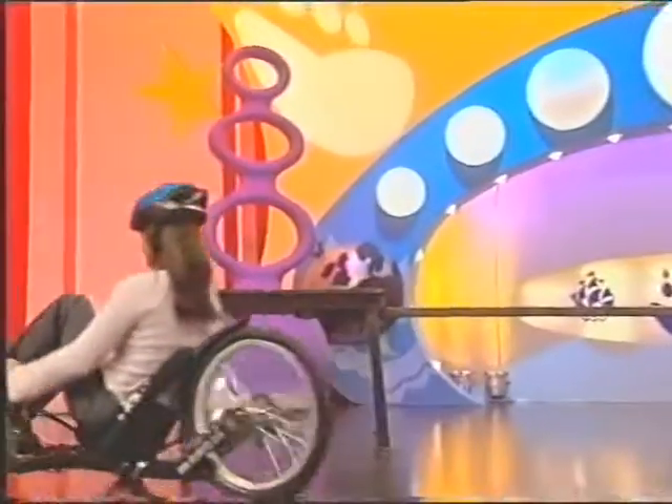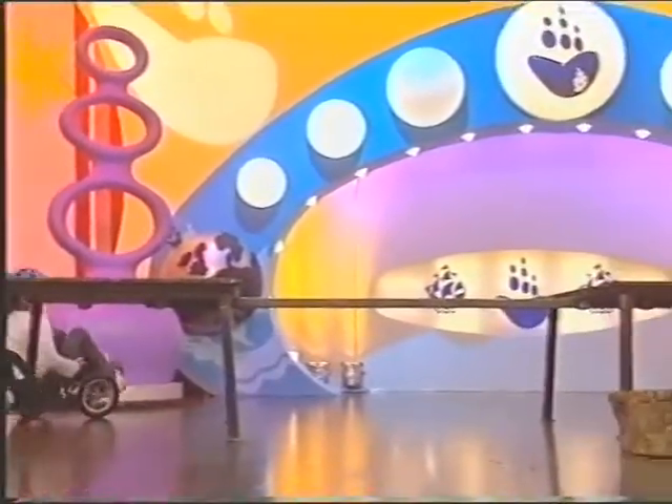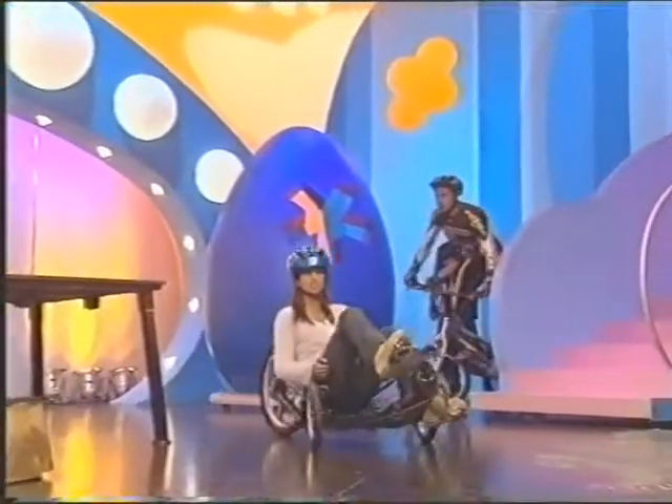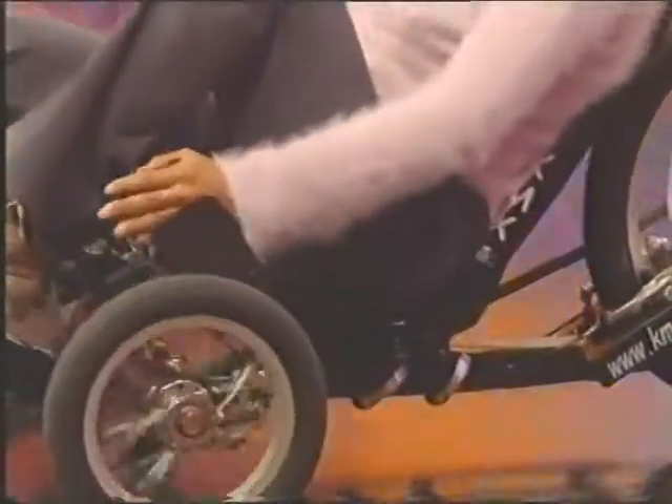Stunts can be performed on these lovely KMX karts. The KMX is a tricycle, a go-kart, and a BMX all in one. And it's got good brakes too.